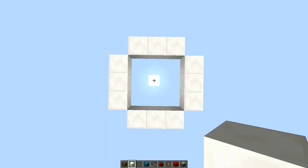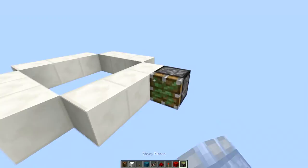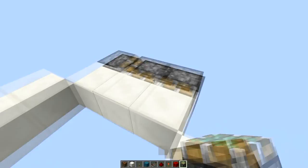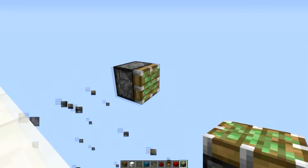As usual, you will first need to find the place you want to build it, then decide on where you want to have the input and where the crafting table should be. This is the side we will have the input with ours. At that side we also have the redstone block, right there.